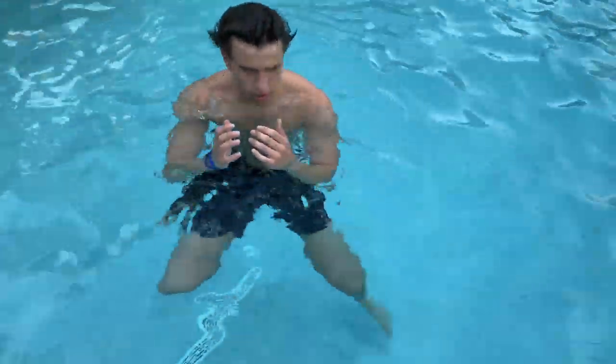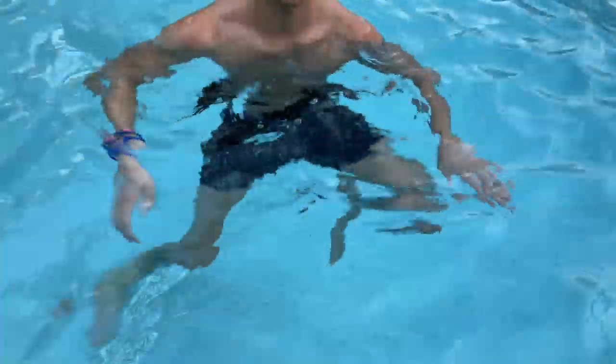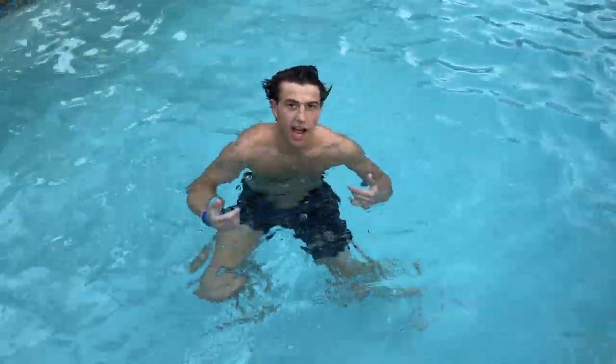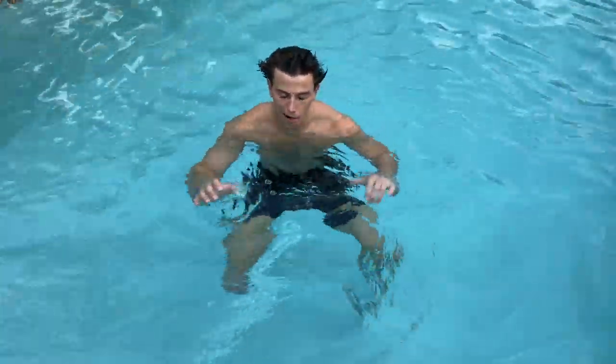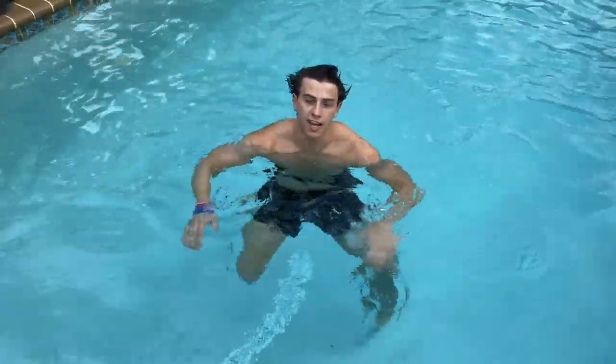It's basically a breaststroke kick one leg at a time - you're trying to make big circles with your feet, pushing the water down. Try to get your knees as high as you can, close to your chest, and your hips far apart. The higher your knees and the further apart your hips, the more water you're pushing and the higher and longer you can sustain it.